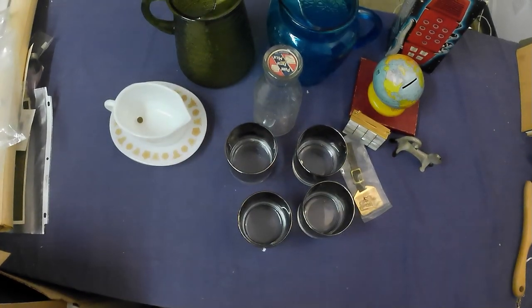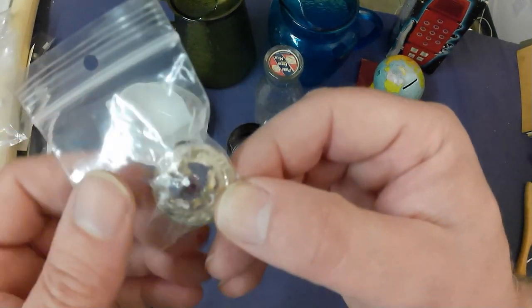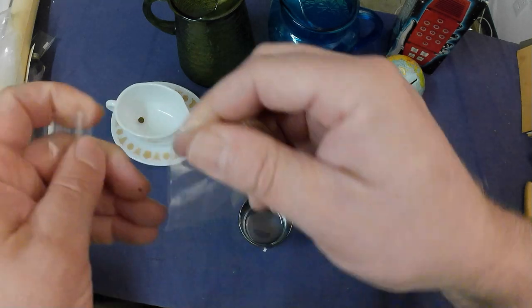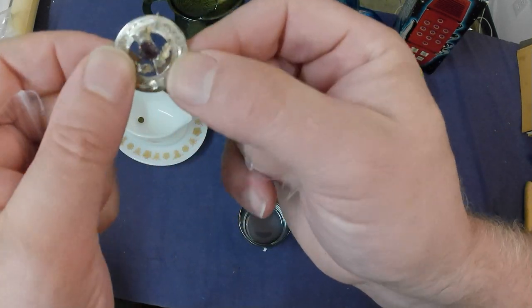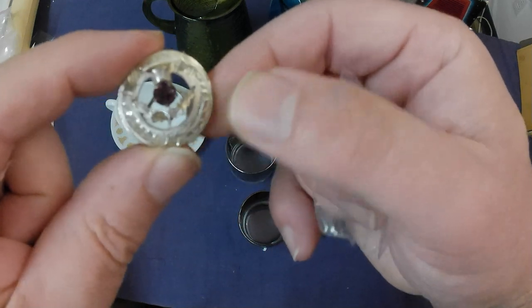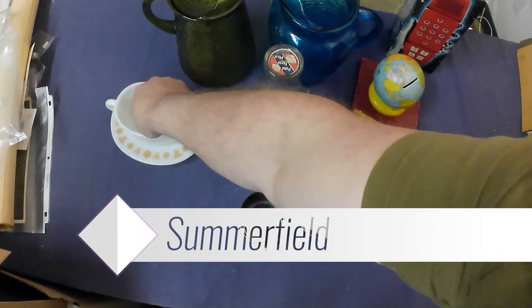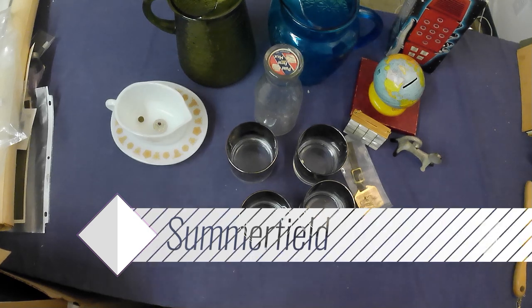Then we got a little sterling pin — a Scottish thistle with kind of an amethyst stone, and it's sterling silver. That's pretty cool — probably good for $35 to $40, so that was a good piece.